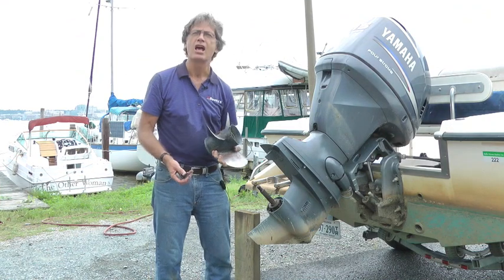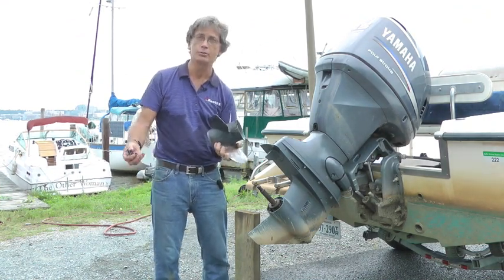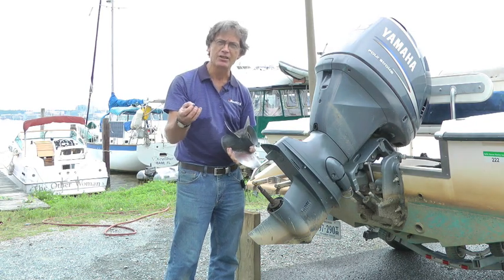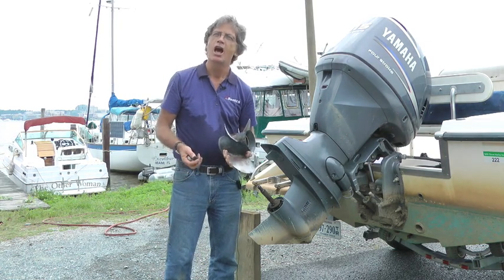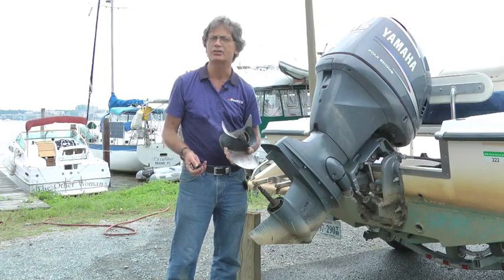The prop is off and we're going to take it to the shop and see if we're going to have to replace it or if it can just be repaired — a lot of times it can. Keep in mind, you've got four things that go with the prop — hang onto them, although the shop will usually replace them, and the cotter pin should always be replaced. I'm Pat Piper. If you want to see more videos, visit us at BoatUS.com.